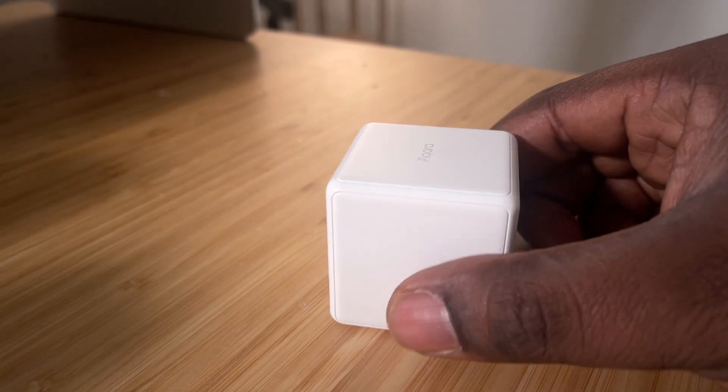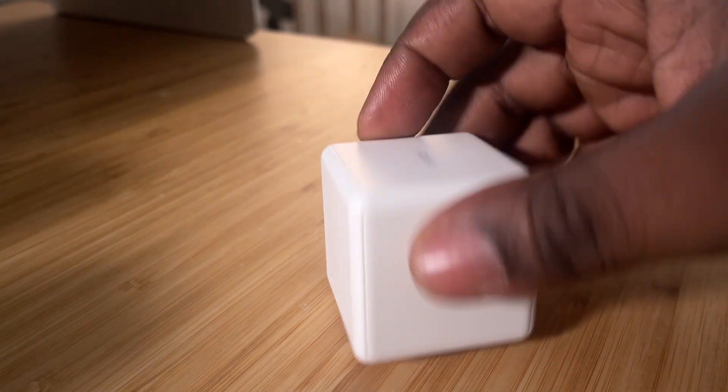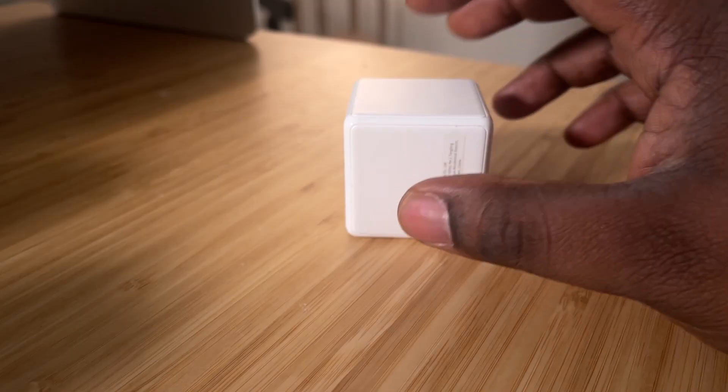The Aqara Cube is a literal cube that performs custom actions based on seven possible motions: shake, knock, rotate, flip, slide, drop, and press.